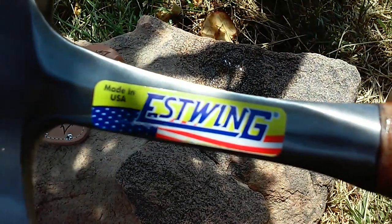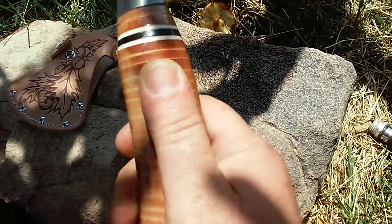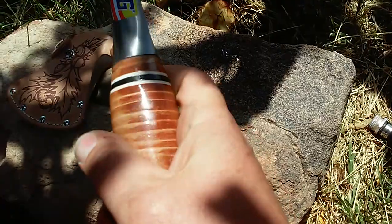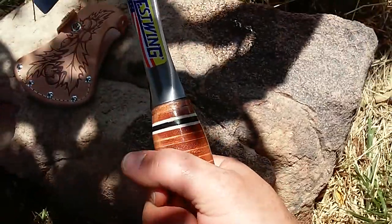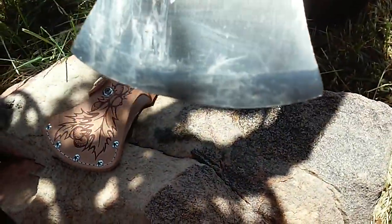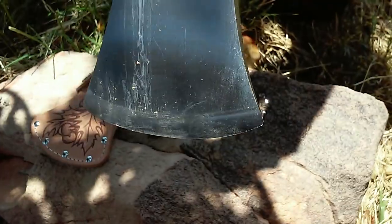Look at that beautiful thing. The handle is leather-wrapped and they have some kind of varnish over the leather, but it fits really good in my hand, feels really nice. It works extremely well and it's very, very sharp — as you can see I've been hacking away with it a little bit.